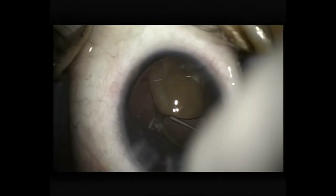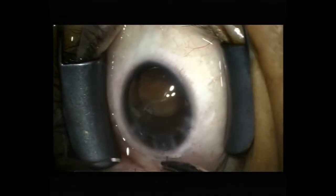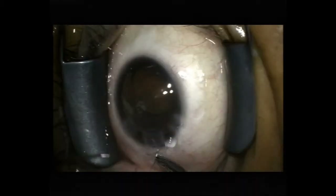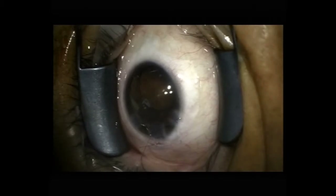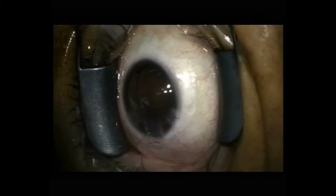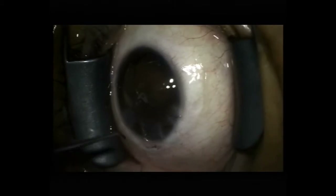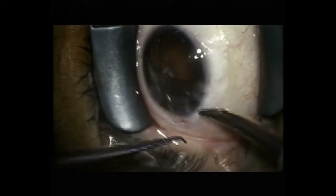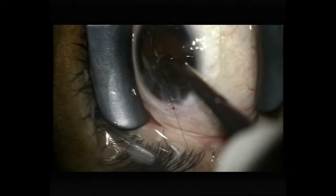Once again, a lot of folding of the cornea. I'm suturing the wound because the wound is going to be leaking and I'd like to perform any further manoeuvres with a pressurised anterior chamber. Passing the needle from periphery to central means that you don't deform the cornea as much, and the anterior chamber is easier to maintain during passage of the needle. Just making a slip knot here.